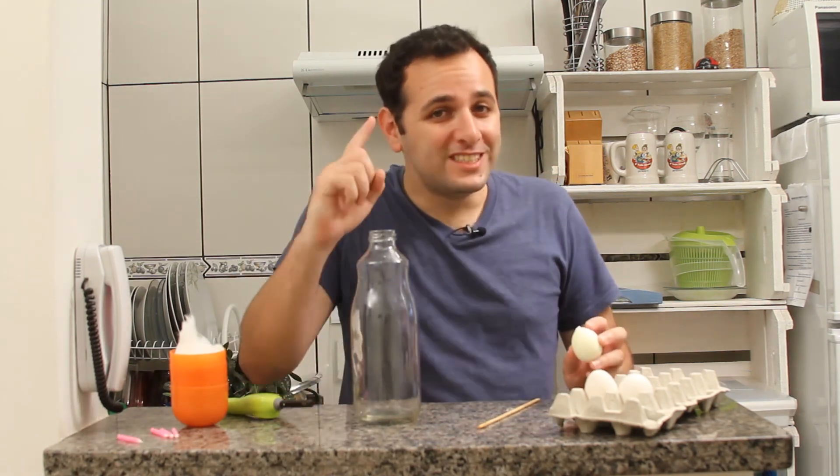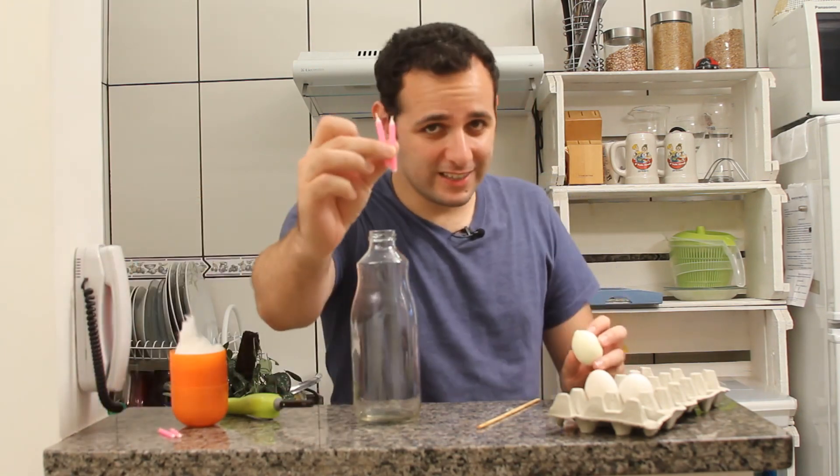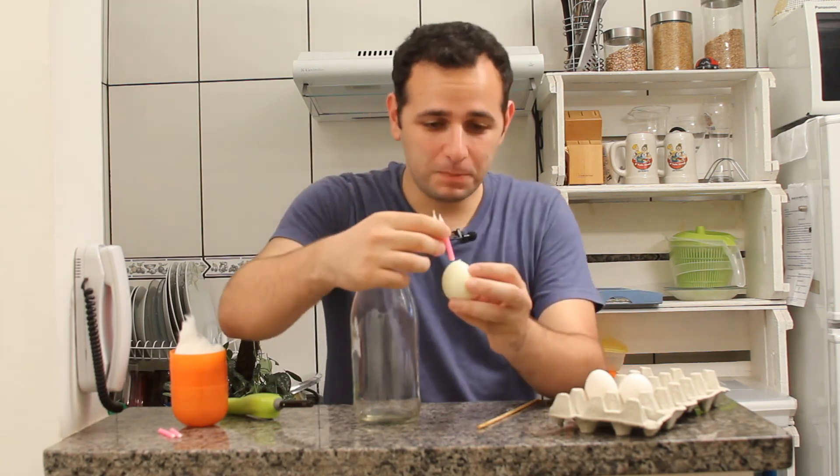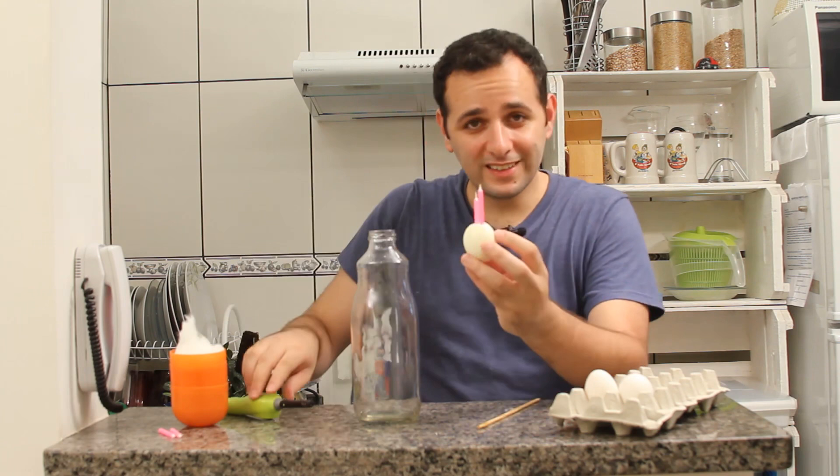But now, I'll show you a different, cooler way to do it. To do it this way, you will need two birthday candles. I'll stick these two candles into the top of the hard-boiled egg and light the candles.